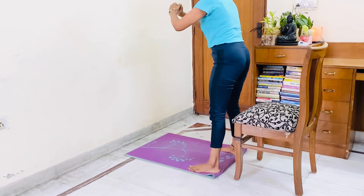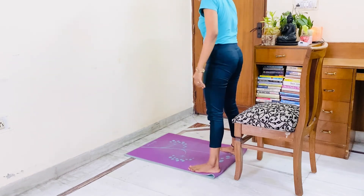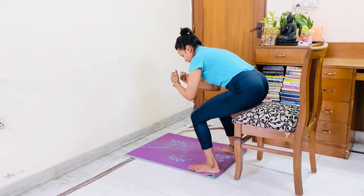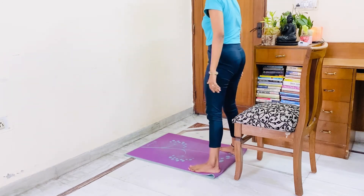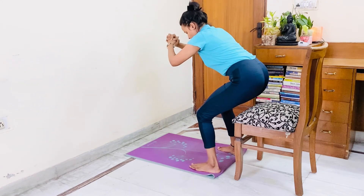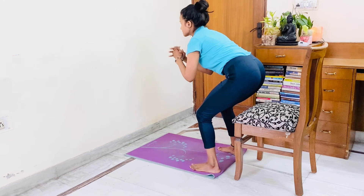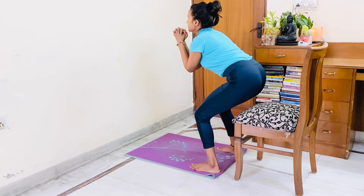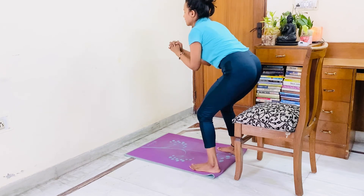1, 2, 3, 4, 5, 6, 7, 8, 9, 10. Hold: 1, 2, 3, 4, 5, 6, 7, 8, 9. Hold: 1, 2, 3, 4, 5, 6, 7, 8, 9. Hold: 1, 2, 3, 4, 5, 6, 7, 8, 10. Hold: 1, 2, 3, 2, 1. Relax.